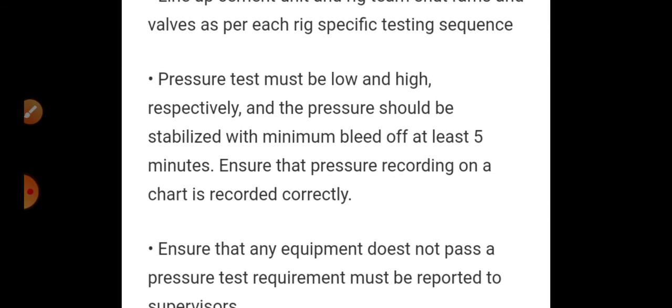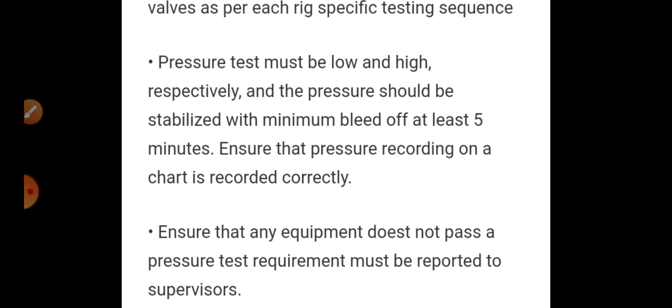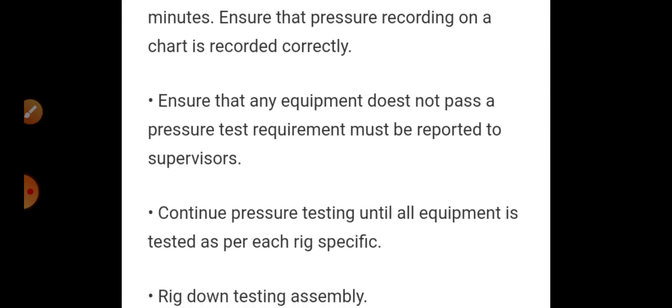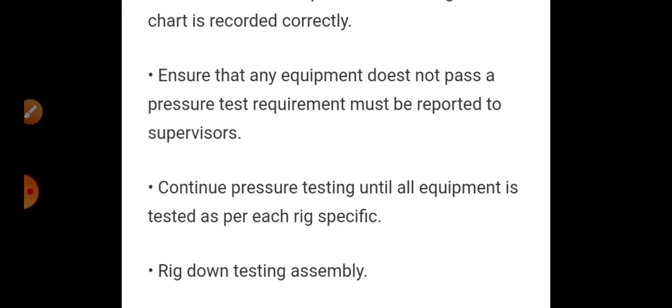Pressure test must be performed at low and high pressure respectively, and pressure should be stabilized with a minimum bleed-off time of at least 5 minutes. Ensure that pressure recordings on a chart are recorded correctly. Any equipment that does not pass the pressure test requirement must be reported to the supervisor immediately for replacement. Continue pressure testing until all equipment is tested as per each rig's specifications.